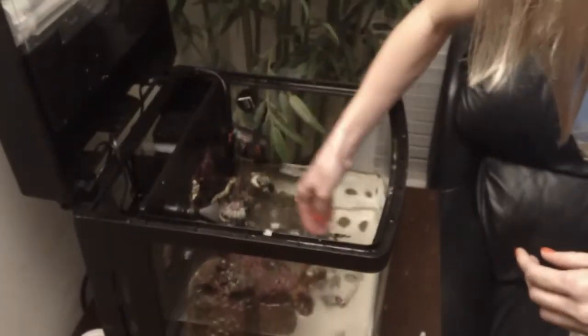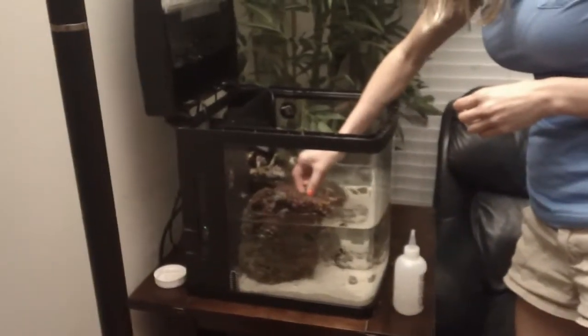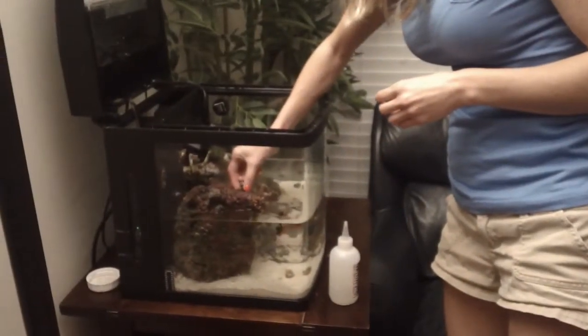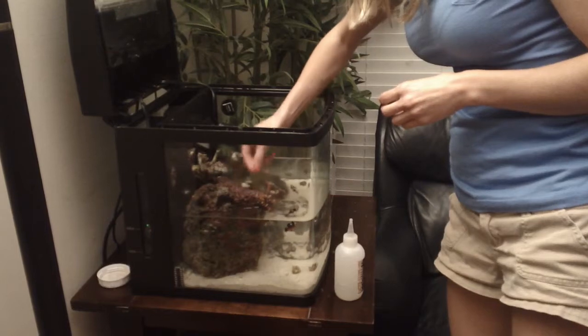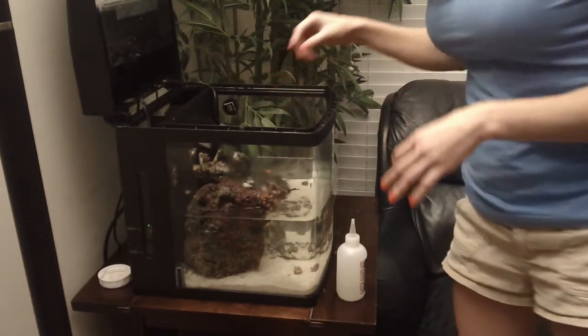The cyanoacrylate, or crazy glue, does a great job gluing corals on wet rock, but is horrible at gluing stuff underwater. If you get one drop of water in that tube, it'll harden the whole tube. It takes about 15 minutes to set.